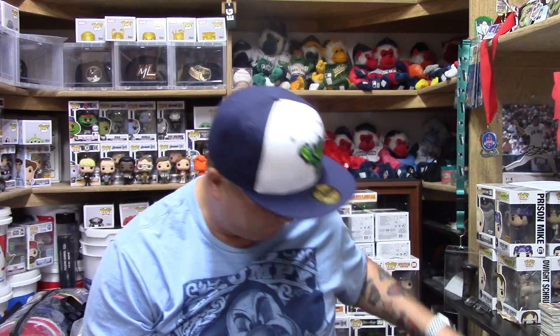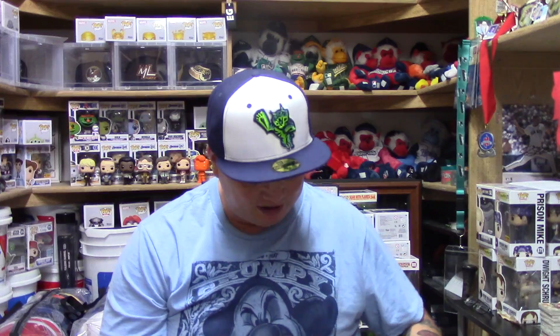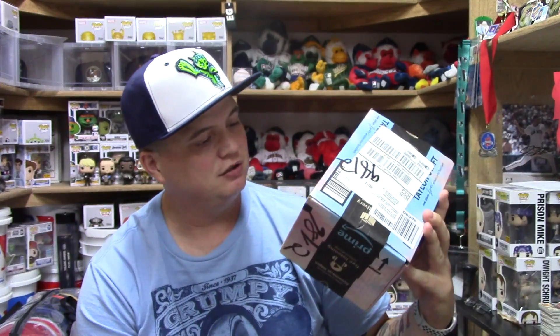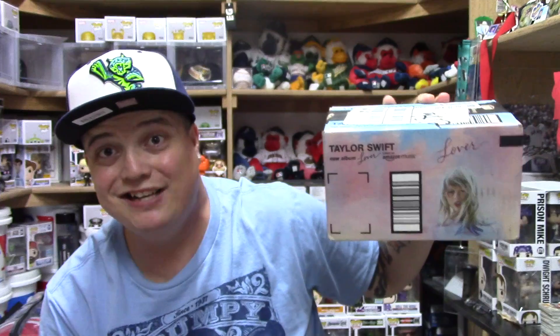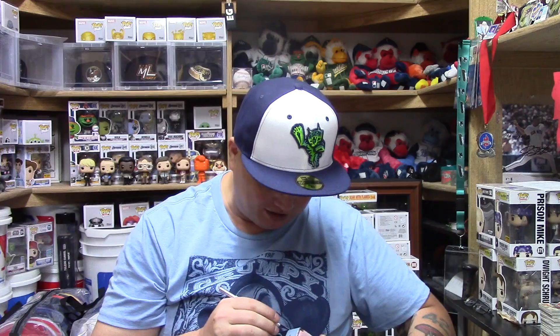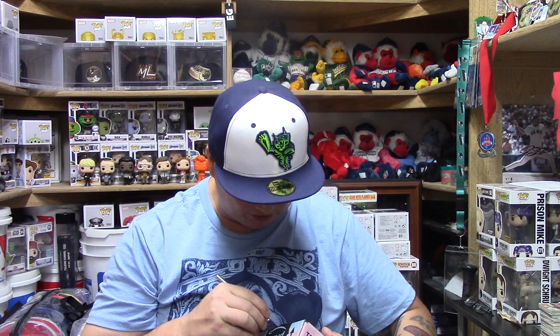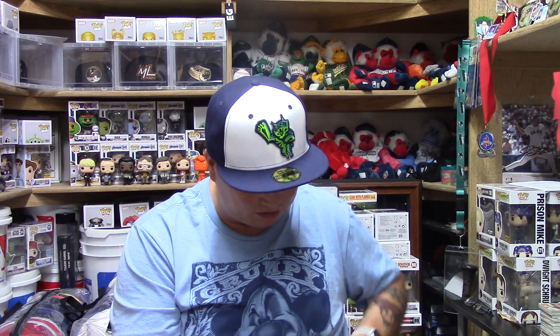All right guys, I got looks like four boxes — yes, we have four boxes. So I got my handy dandy little knife here and we are going to get cutting. I almost feel kind of bad because we're going to be cutting into a Taylor Swift box. Yes, it was sent in a Taylor Swift box. You guys tell me, why is it in a Taylor Swift box? Is it a Taylor Swift pop? No, I'll tell you that right now. Just by the wrapping, I'm going to guess it is an Amazon exclusive pop.